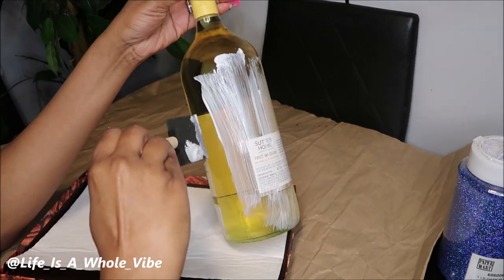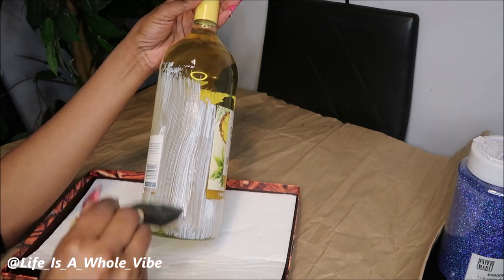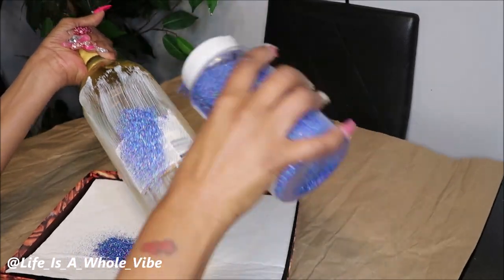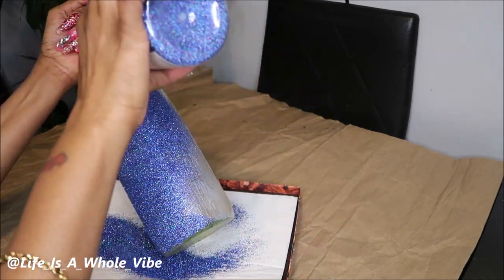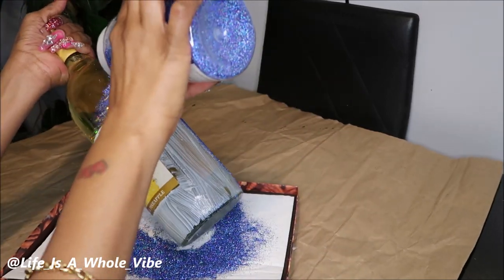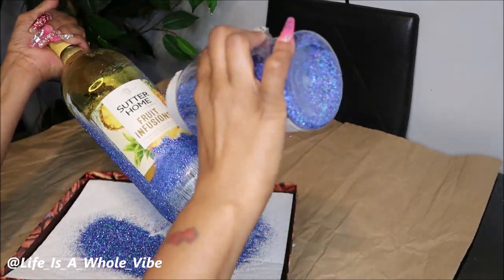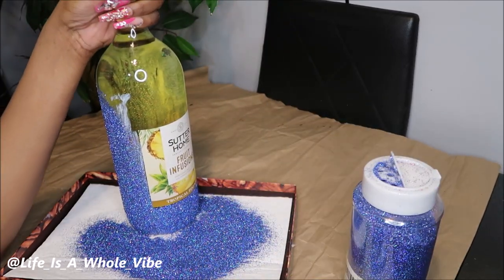You can leave the back label on if you want — sometimes I do — but I'm just going to go ahead and cover it up. Then you pour on your glitter. I like to have a big jug of glitter because with the smaller ones I can run out. I got this glitter from papermart.com — they sell bubble mailers and paper mailing things, but they also have an area for glitter, so check that out.